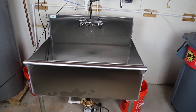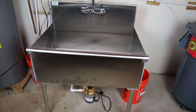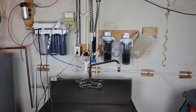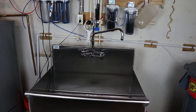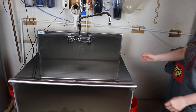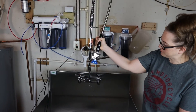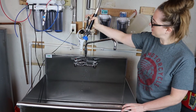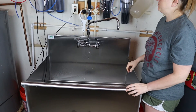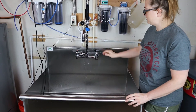Here's the sink installed. We have one leak we've got to take care of, as you can tell right there in the back. And then we have this big giant hose — don't mind the RO system in the back there for making RO water. So we got a restaurant-style industrial hose, and it's really nice and great for cleaning our crusty caps and getting them nice and clean.